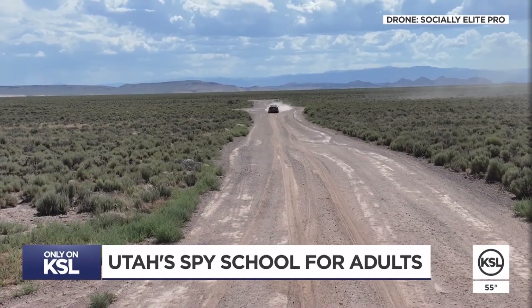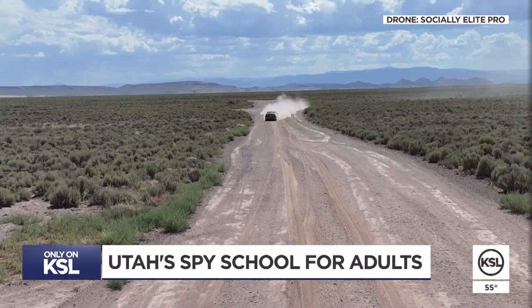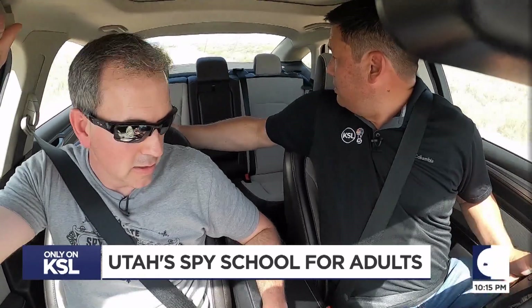In this remote area outside Cedar City, Jason Hansen teaches people just a little bit of what he learned in the CIA.